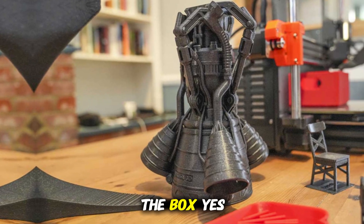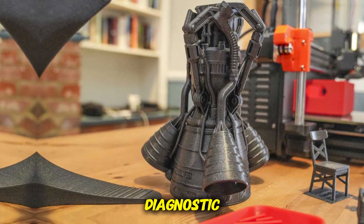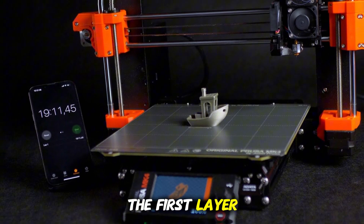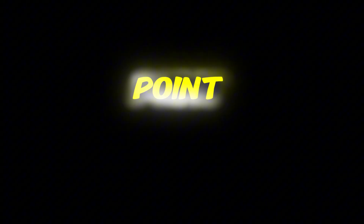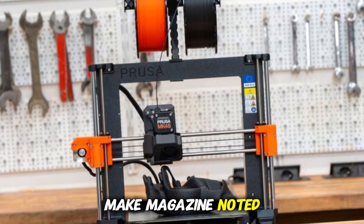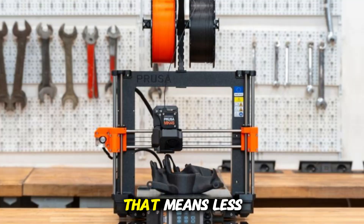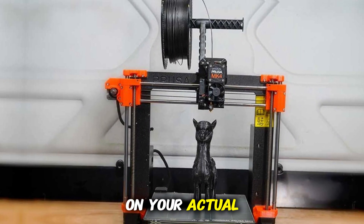Right out of the box — yes, fully assembled — it boots, runs a self-diagnostic, and then lets you print a test file. One of the first things I noticed: the first layer has a level of consistency I haven't seen in many printers at this price point. A review in Make Magazine noted it even probes only the section of the bed that your model will use, meaning less time spent leveling whole beds and more focus on your actual model.